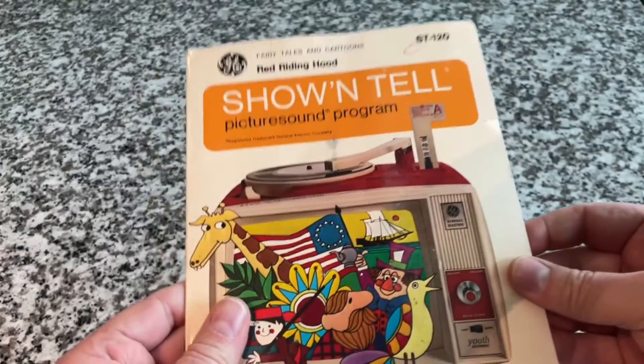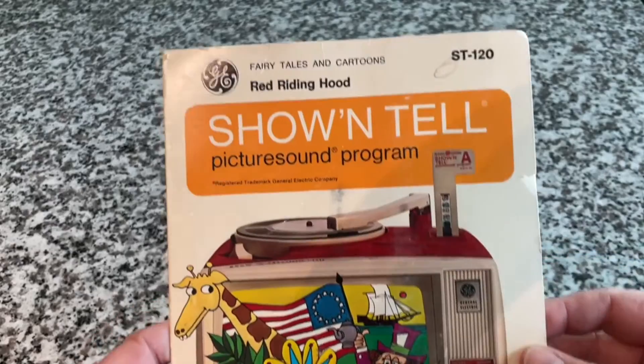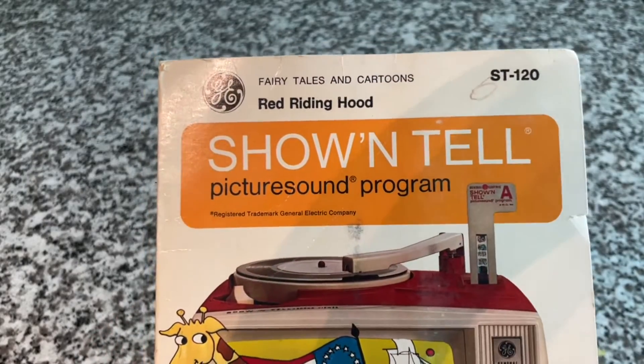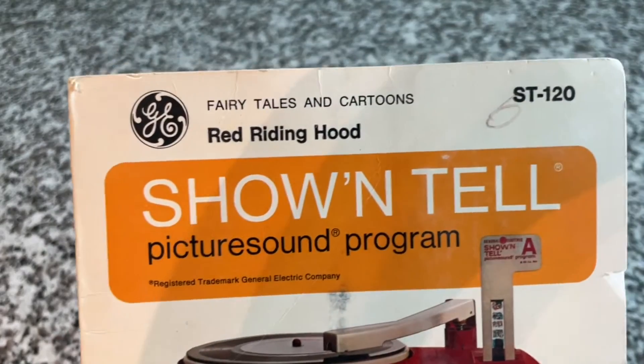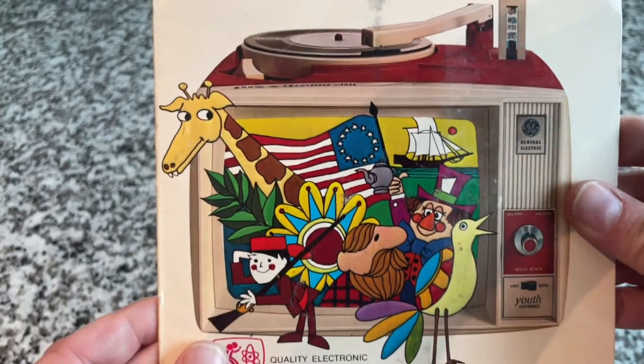It was on a fairly recent trip to the antique store that I came across one of these cool-looking record programs. Very 60s, 70s looking. Show-and-Tell, Picture Sound Program, GE, Fairy Tales and Cartoon Series, ST-120, Red Riding Hood, yada yada yada.